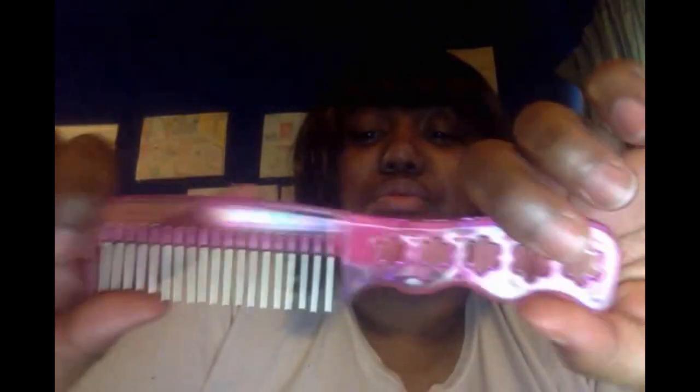The comb is translucent so you can see through it. It's a nice little pink color — you know I love pink. I kind of like it. As you know, I did cut the bangs a bit too short, and it is a little bit long on the side, but that's because I didn't want to cut too far and expose my eyebrows.